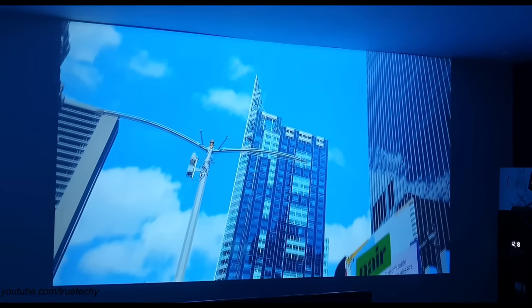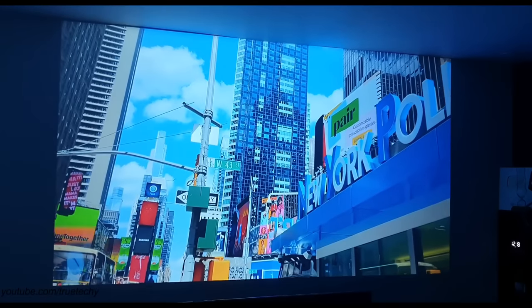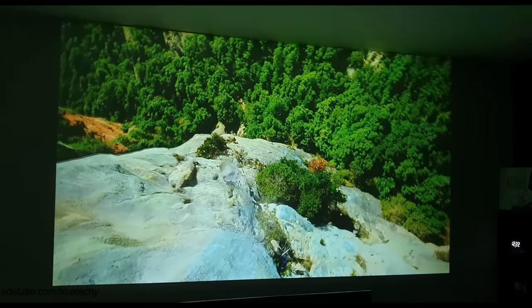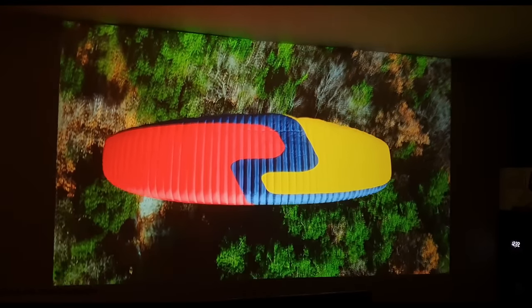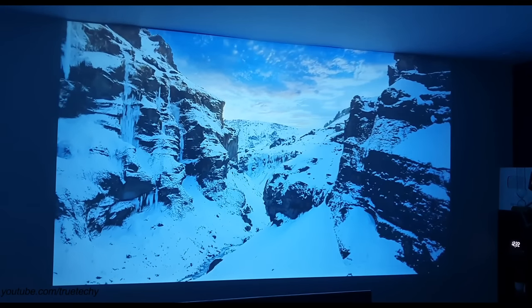Whatever elements you want to adjust — brightness, contrast, saturation, color tone, sharpness — everything you can get better. With 4K plus HDR onboard support but paired with an HDMI experience, it makes things even more amazing.